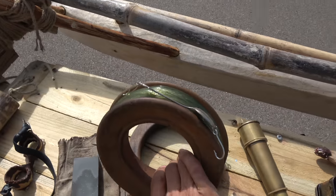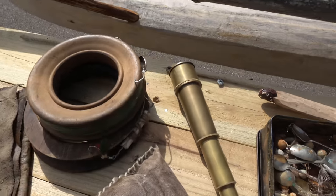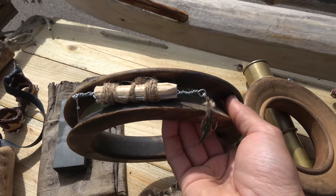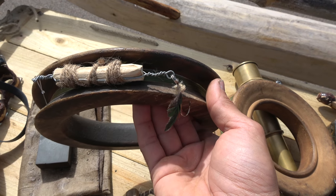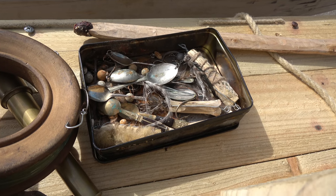That's a spoon lure which I made myself out of a vintage spoon, and it seems to have pretty good action. That's a popper — it basically just pops along the surface. I've asked the kids to collect feathers over the last few months and I've tied feathers onto various things. That's my tackle box full of homemade poppers and spoon lures.